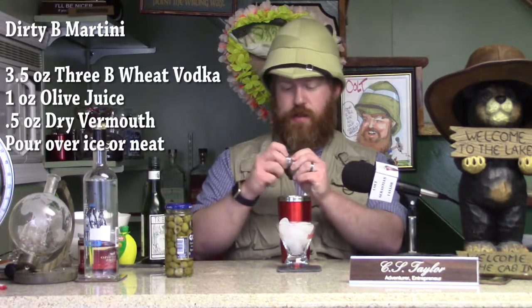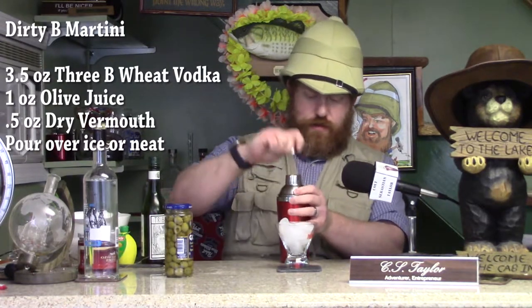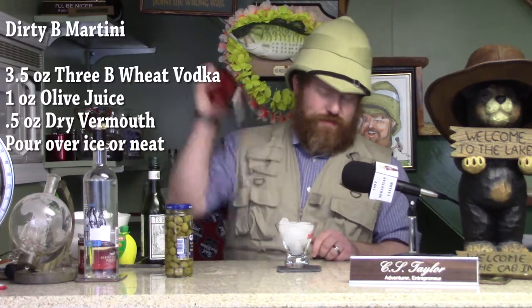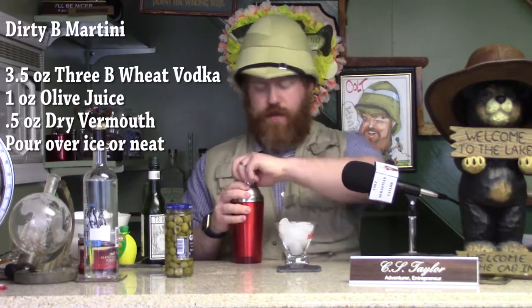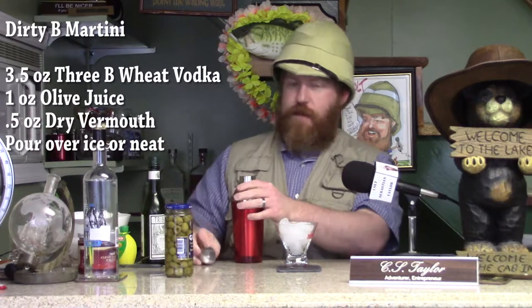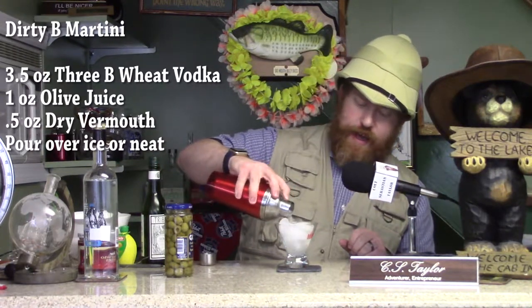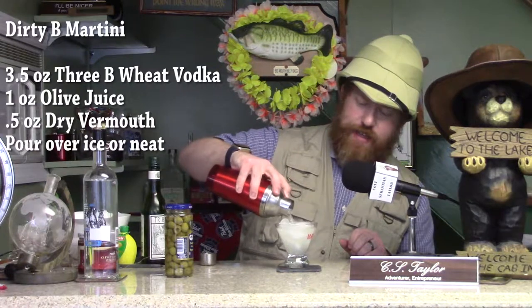Put our shaker up on top here and shake, you know, 3 or 4 times. That was like 6 or 8, but whatever. Once that's shaken up, you're going to want to pour everything out and strain it out over the ice, like so. And there, my friends, is a Dirty Bee Martini.